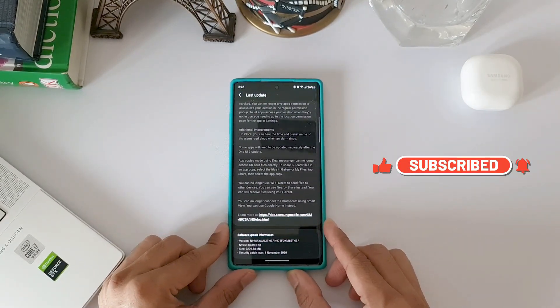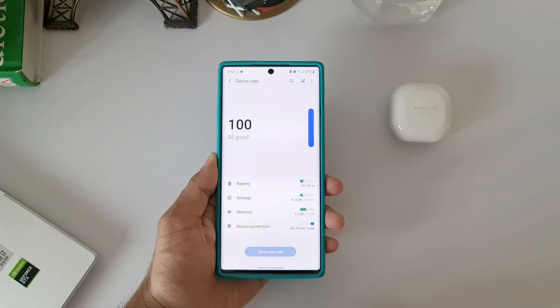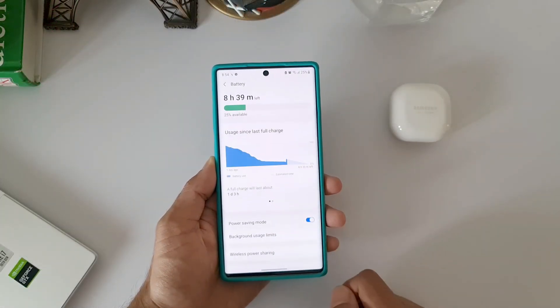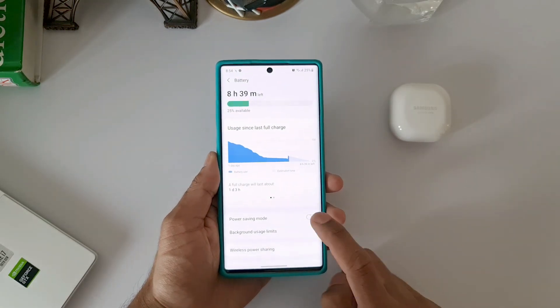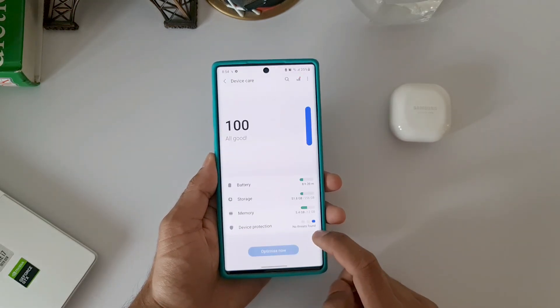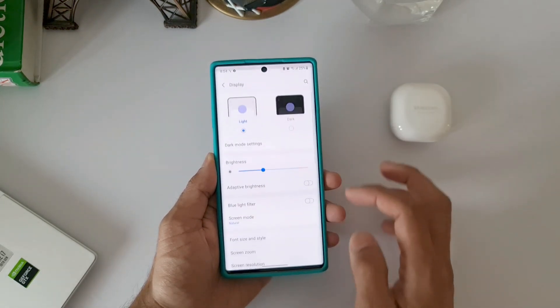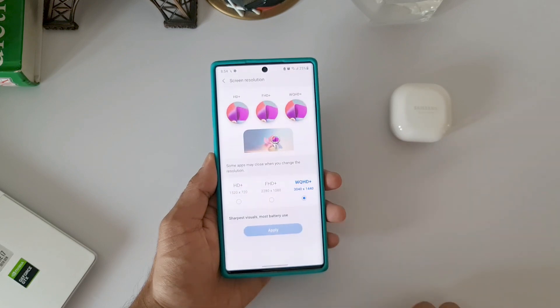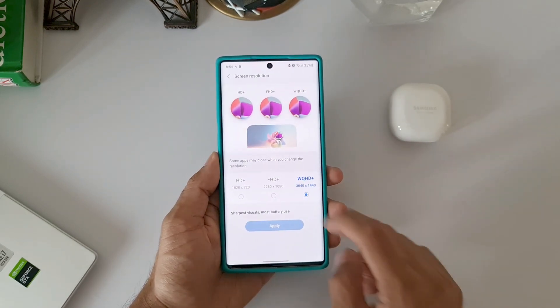First thing to note here on One UI 3.0: we get just two battery optimization modes — normal mode and power saving mode. When you turn on power saving mode on the Note 10 Plus, the display will remain on Quad HD, which is unusual. I would rather prefer Full HD on power saving mode.